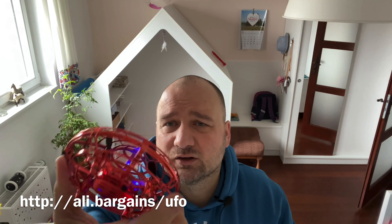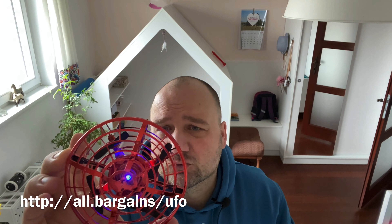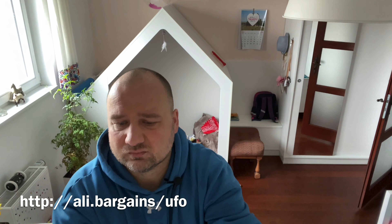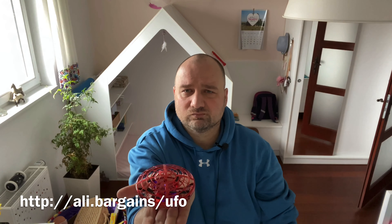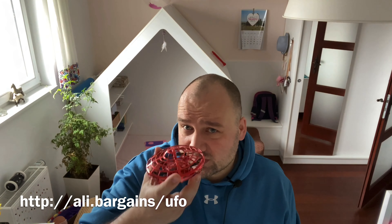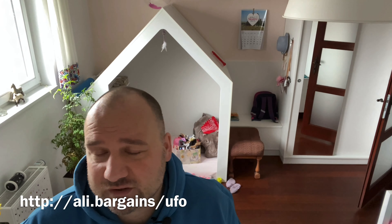The lights are on but unfortunately nothing's happening, so I guess we do need to charge it. Actually, it turns out the drone is charged — I just had to read the instruction on how to start it. You start it by throwing it downward.